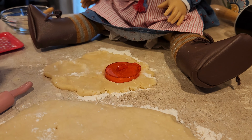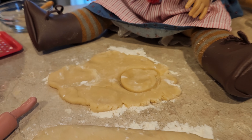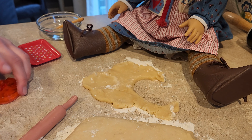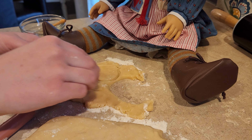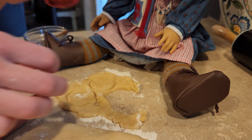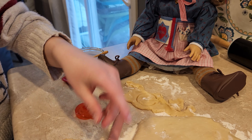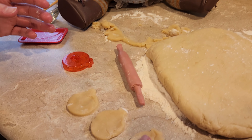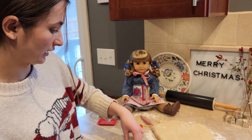So then just going to press it in there and then take that out. Then we get a little ornament shaped cookie — we're going to do that a few more times. It'll be a little sticky to get it out, and then we'll just put those over there. That makes a nice little cookie shape for her.